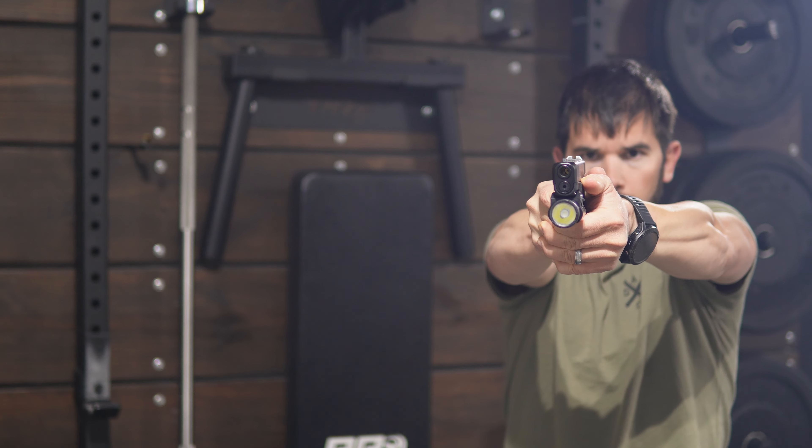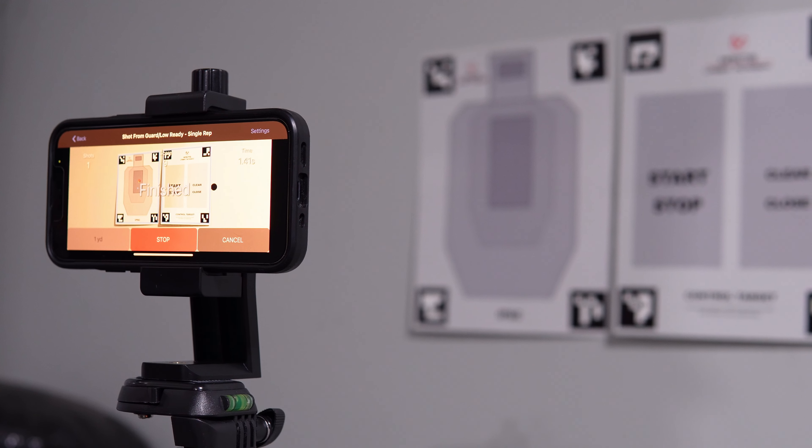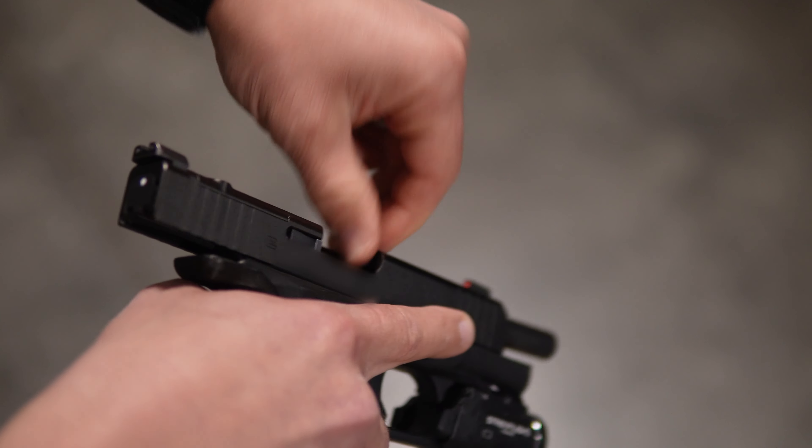Dry fire practice used to be extremely boring until I got this device from Mantis. This system uses the Mantis Laser Academy app to track your shots on their smart targets using a laser device that fits inside the chamber of your pistol. I am an affiliate of Mantis but this review is going to be an honest review of my likes and dislikes of the product.